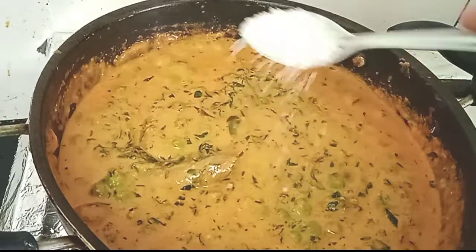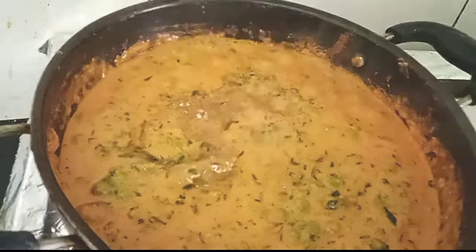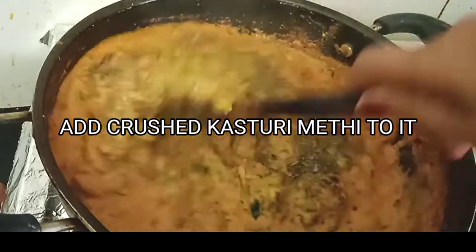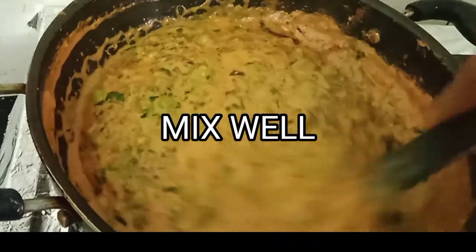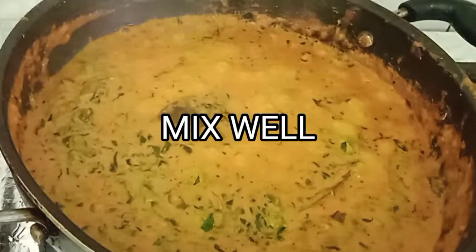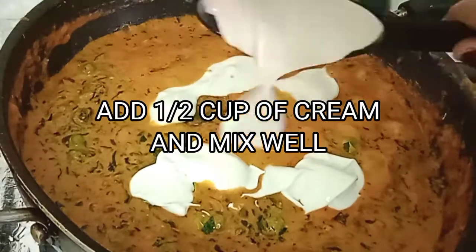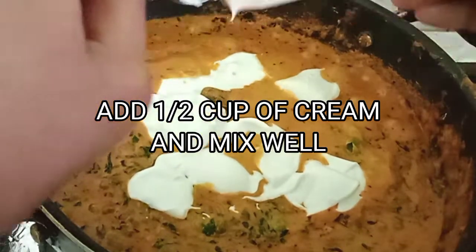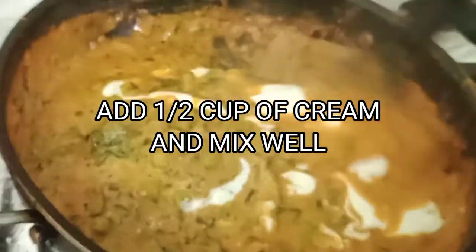Now we'll add one teaspoon of sugar and some crushed kasuri methi, which gives a very nice flavor. Now we're going to add half a cup of fresh cream — I'm using Amul cream, but you can use fresh cream you have at home. Give it a nice mix and let it cook for two to three minutes more.